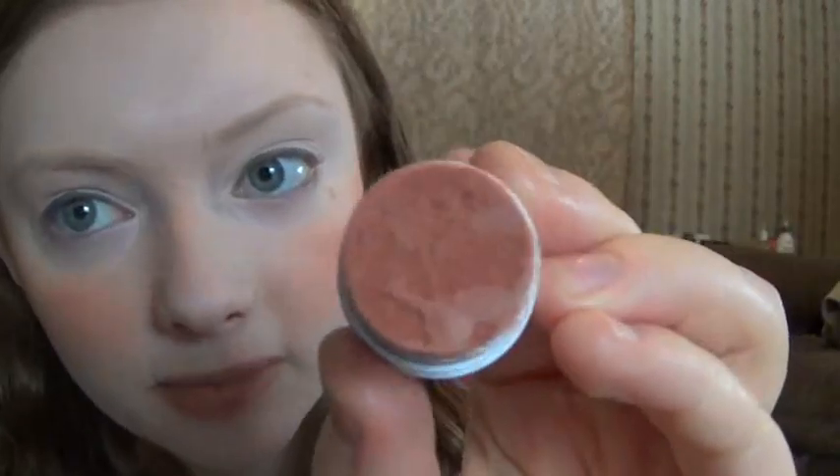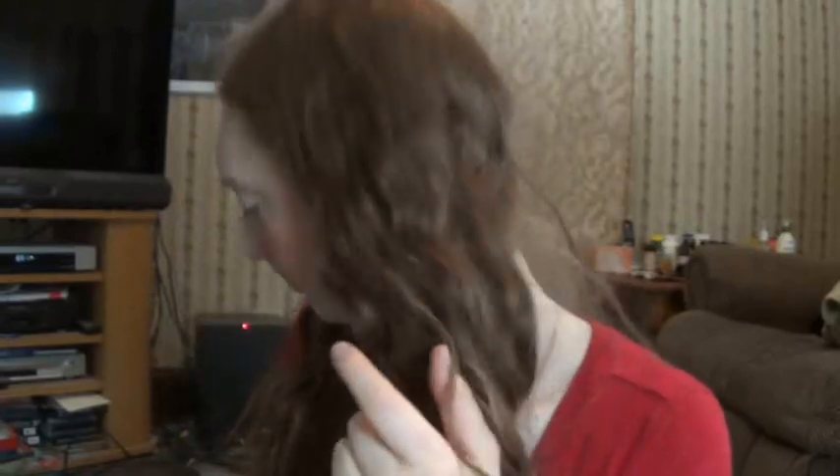I scraped out what was in it, cleaned it with alcohol, and put my own ingredients in. It's very nice and pretty to put on. Right now I'm just wearing my powder blush, my lip color from mixing a color with some shea butter, and my homemade face powder.